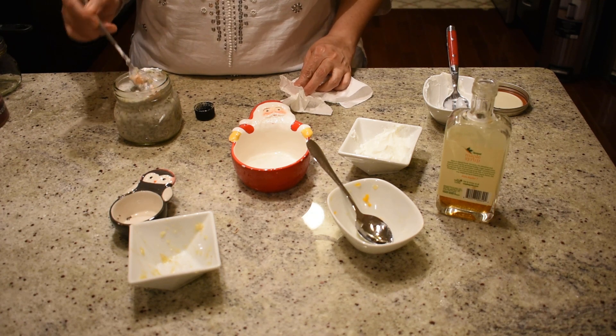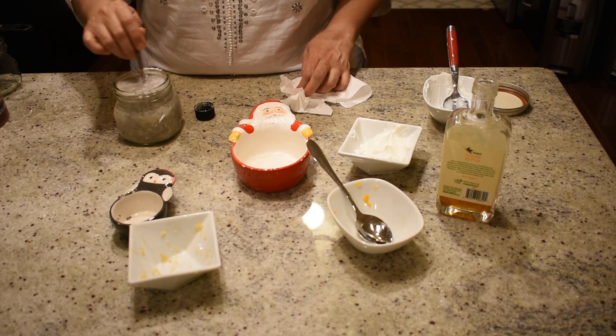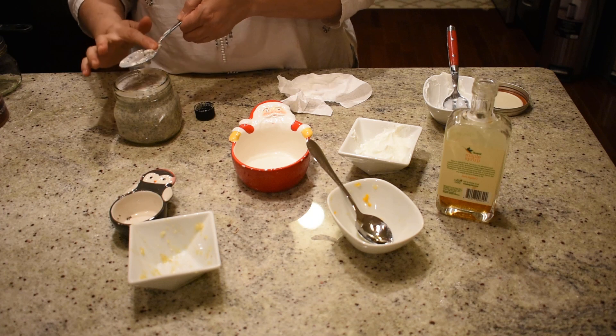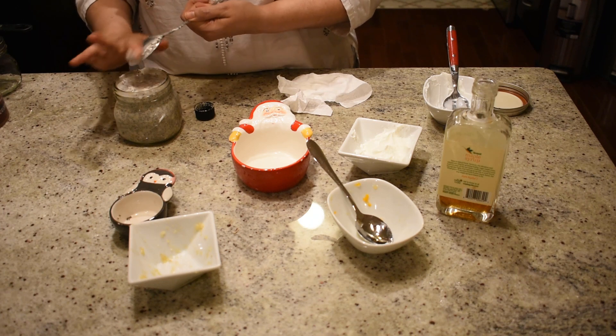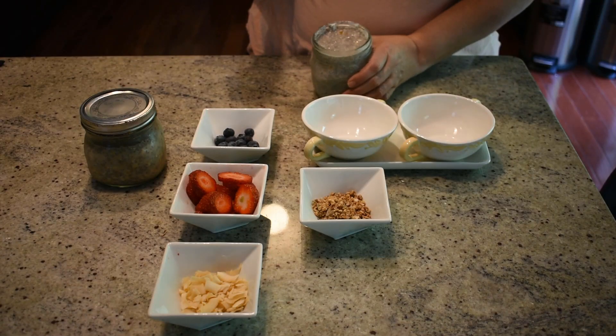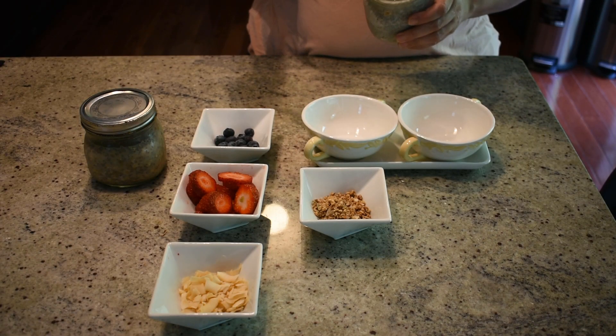This is a very quick and easy breakfast recipe for busy professionals and busy students who don't have time in the morning to make breakfast, but still want to eat something healthy and nutritious instead of just a bagel or french toast.